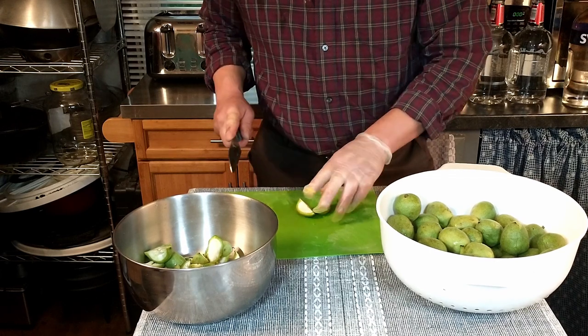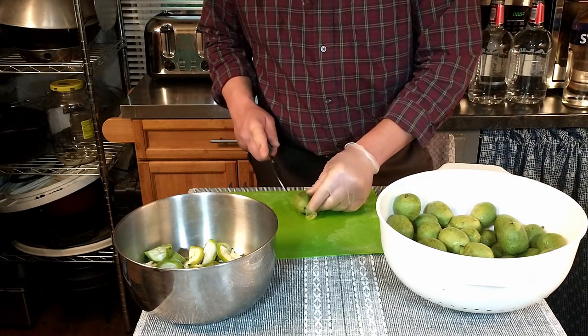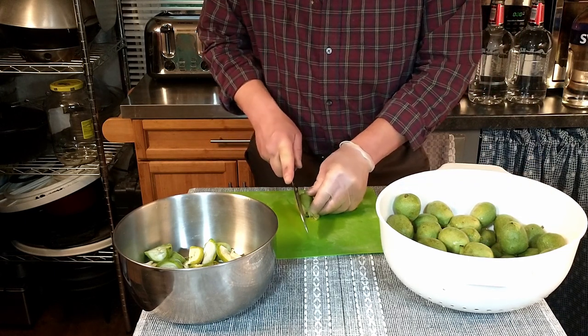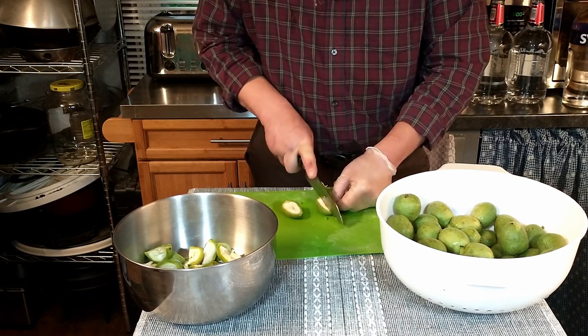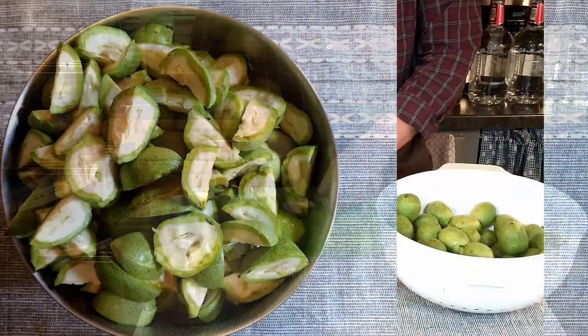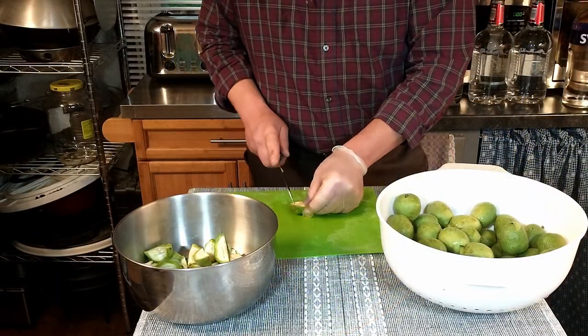I did misspeak a little bit earlier about the staining — it doesn't stain things green, it can potentially stain things black. And it's interesting, as I cut these — I've never really worked with green walnuts before — they have a very nice smell, a very nice aroma. It's almost like a citrusy type smell. They smell fantastic, they really smell good.